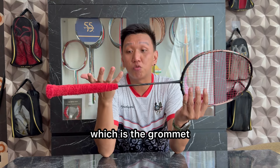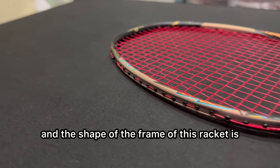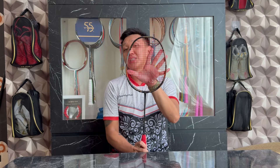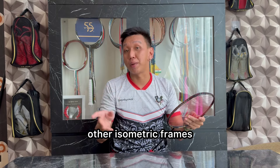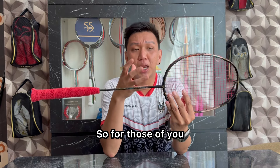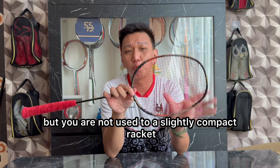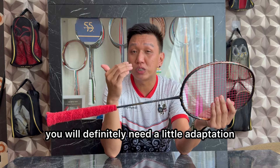Oke, kita masuk ke poin selanjutnya yaitu grommet. Untuk jumlah grommet pada racket ini berjumlah 76 lubang, dan bentuk frame racket ini semi-compact — jadi agak kecil dibanding frame-frame isometrik lainnya. Jadi buat kalian yang pengen beli racket ini tapi belum terbiasa dengan frame yang sedikit compact atau kecil dibanding frame normal, kalian pasti butuh sedikit adaptasi.